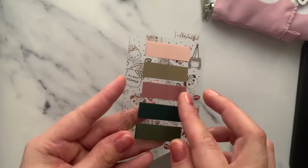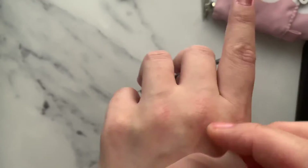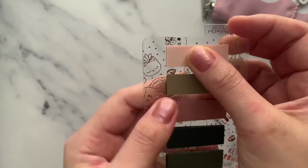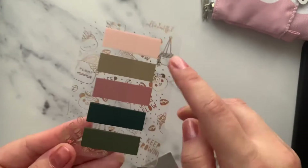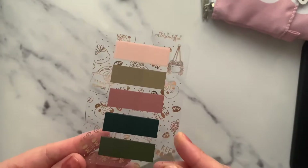We also got these beautiful labels — I don't use them much, but in her new one she's sent them and you can use them as a divider, or write on them. There are also these transparent sticky notes — look at the small details, even the cover is beautifully made!